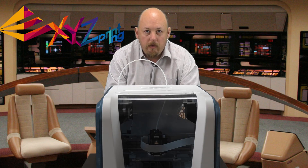Hi guys, Anthony here from The Hot End. In this episode, we're going to go through part two of our DaVinci Jr. review.